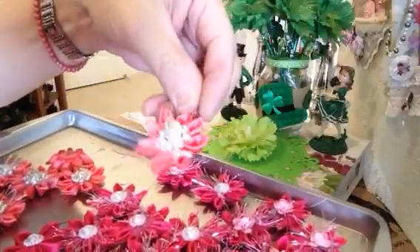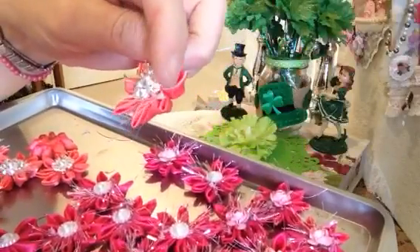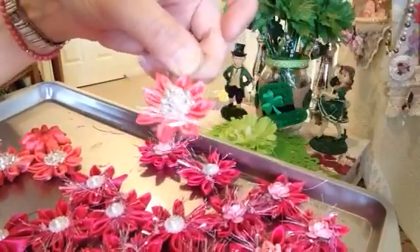Here comes this peach color — really pretty individual little petals put together, and I dotted it with some eyelash trim and this little bling in the middle, which is really sweet.